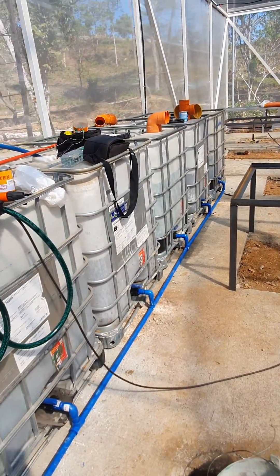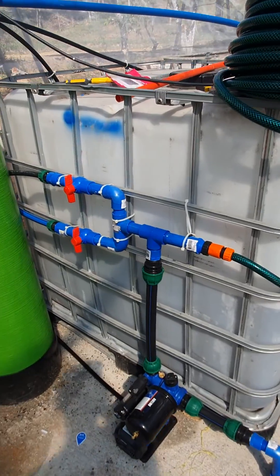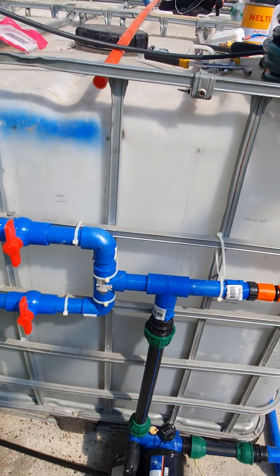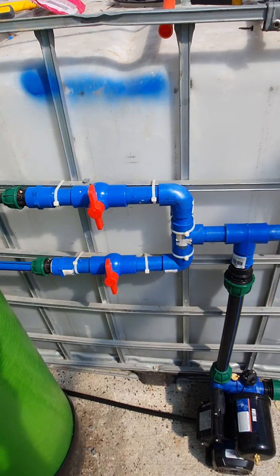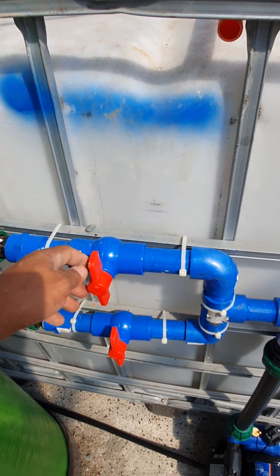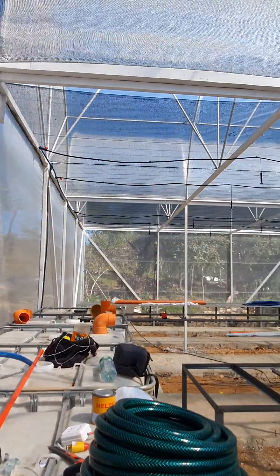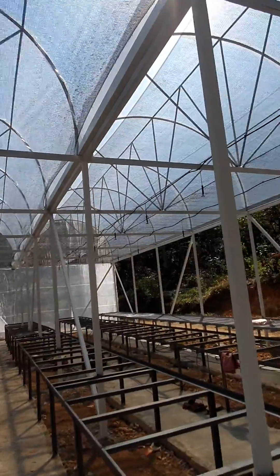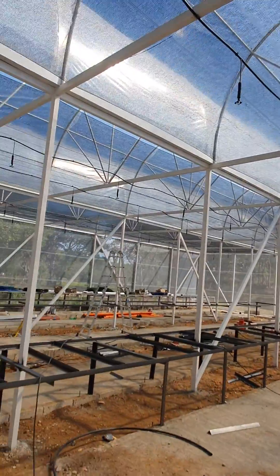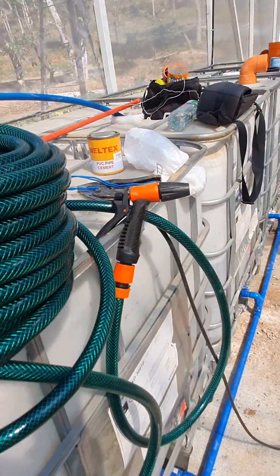The water is then stored in the reservoir, which is about 5,000 liters, connected to our pump here. It's an automatic pump, so it'll turn on as soon as I open one of these valves. This is a manual system with two lines corresponding to the overhead sprinklers and the overhead misters — two lines per bay — and the hose over here.